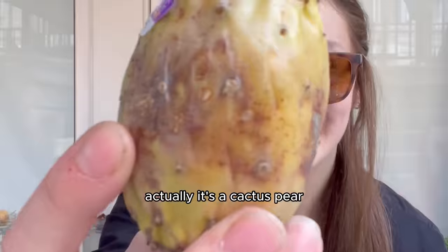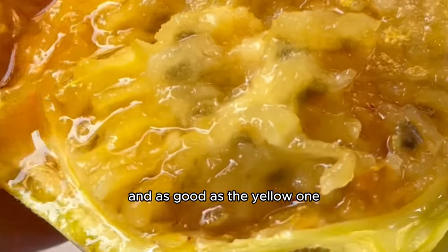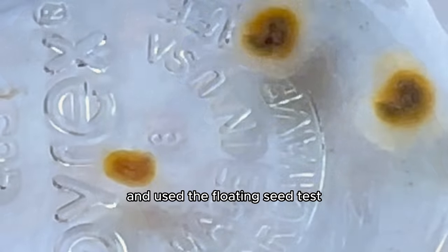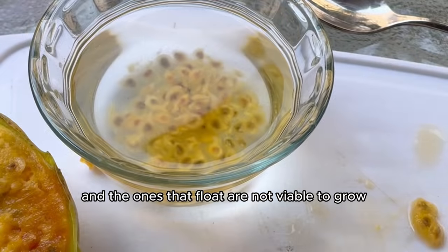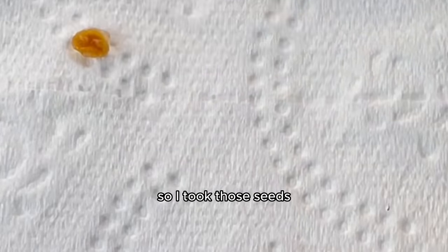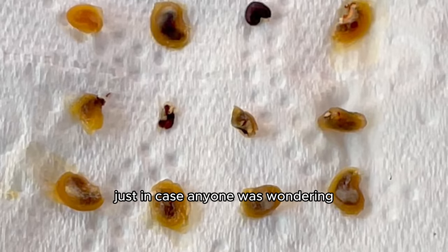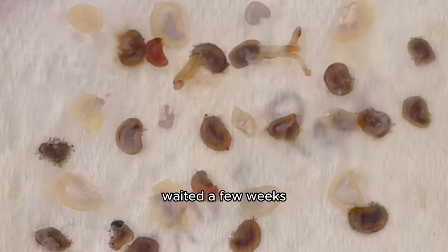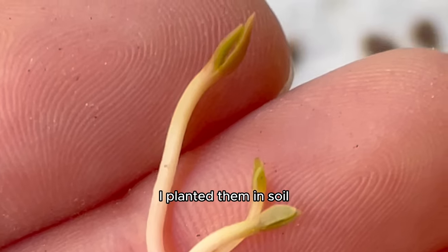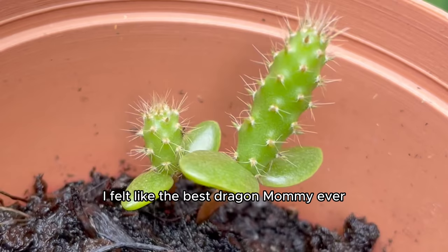I also got a cactus pear — they grow very thick cactus pads so I thought these would have a great chance at surviving, at least better than the purple dragon fruit. I grabbed the fruit, peeled it open, extracted the seeds, and got them ready for germination. This time I placed some seeds in water and used the floating seed test: seeds that sink are viable to grow, ones that float are not. We got mostly sinkers, which was great. I took those seeds, placed them on a damp paper towel — actually I used toilet paper since I ran out, and it worked just as well. I waited a few weeks and the little seeds started to grow baby tails. Once planted in soil and left outside, these things just kept on sprouting — I felt like the best dragon mommy ever.